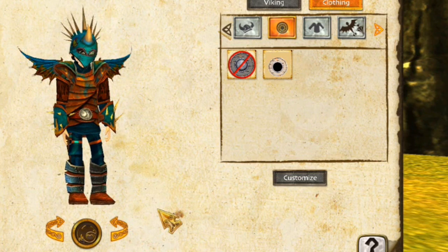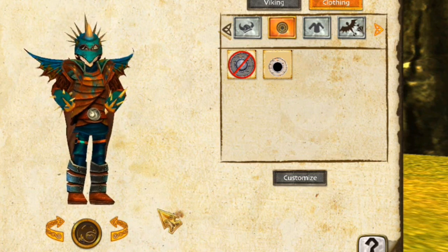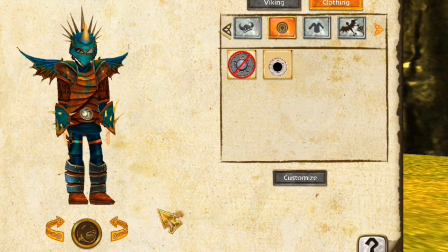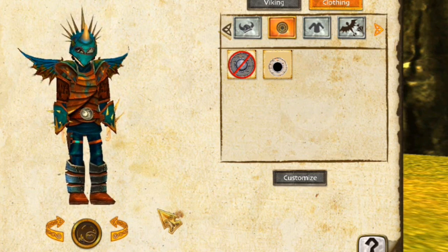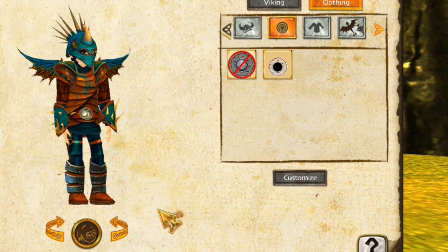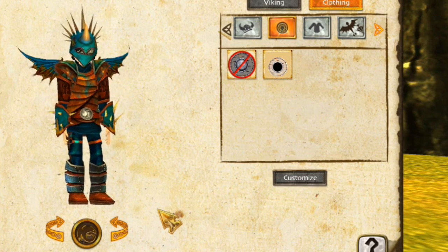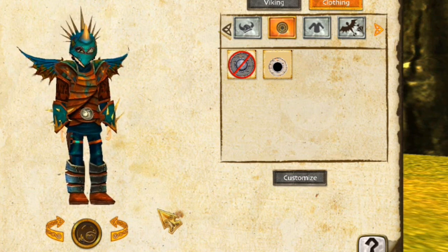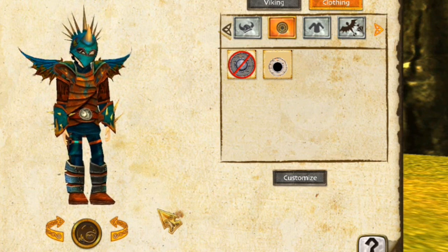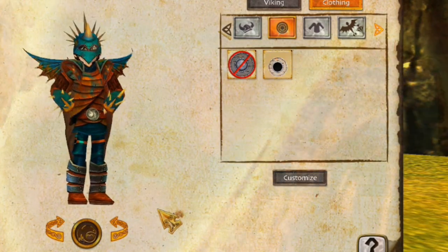I just wanted to showcase them for you guys in case some of you couldn't afford them or haven't seen them yet. We just got the new Deathsong armor — not the Deathly Natter, that's the one we have on — the Deathsong armor. I just wanted to show you quickly, and I just did. So I hope you enjoyed it. Be sure to leave a comment — which one is your favorite? If you have any of them, want to buy any of them, anything you have to say, the comment section is right there. Thank you so much for watching, and I will see you in the next video. So long, Dragon Riders.